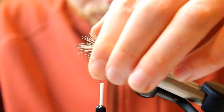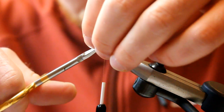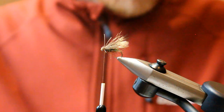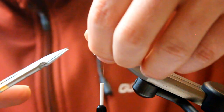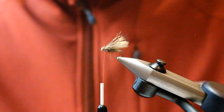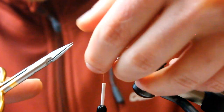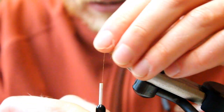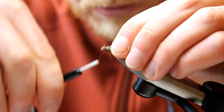Now let's get all the loose bits out from these. Nice and long — make sure that you get all of the loose bits out; there's always a couple that hide. And you'll see the fly is really taking shape now.